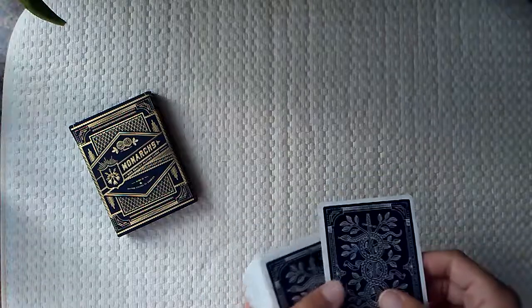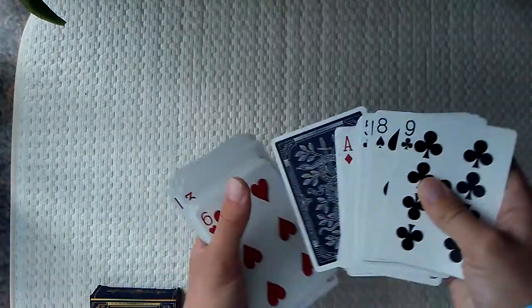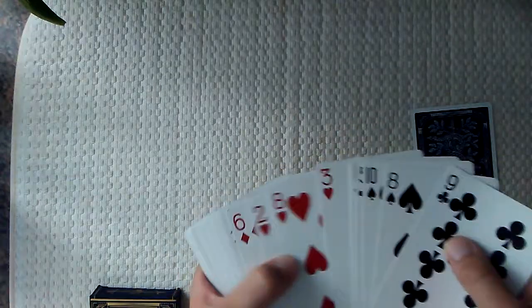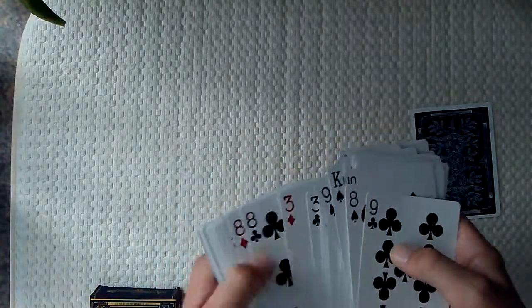I kind of messed up on that trick — I really messed up because it took a little while to find the card. What I did is I started with the deck mixed up, and of course you're going to need a double back card in here. This is the view I saw — right here there'll be one face-down card, but if you look at the other side it's face-down on both sides. So you just take that one out and this will be your prediction card that you set aside.